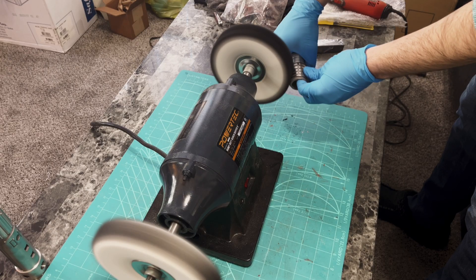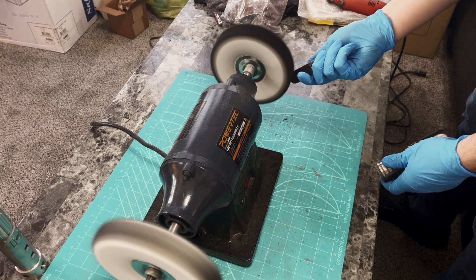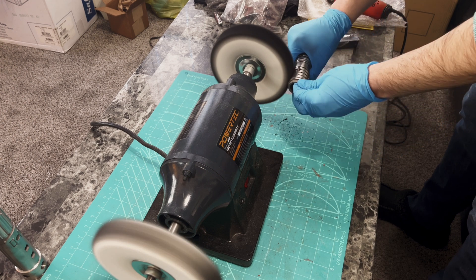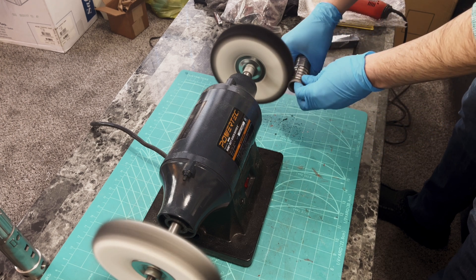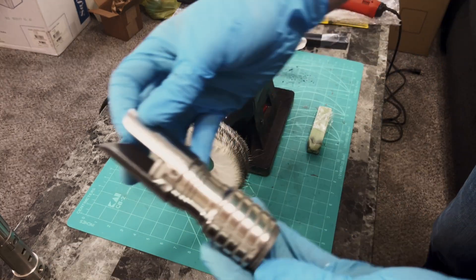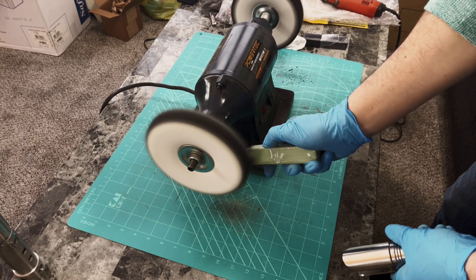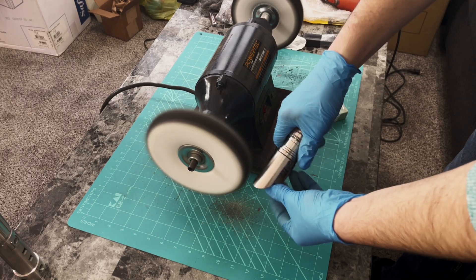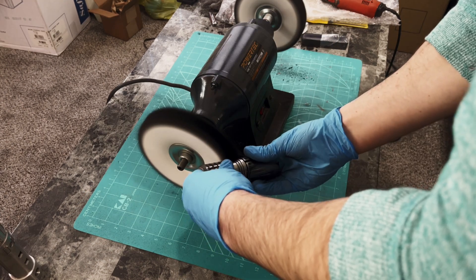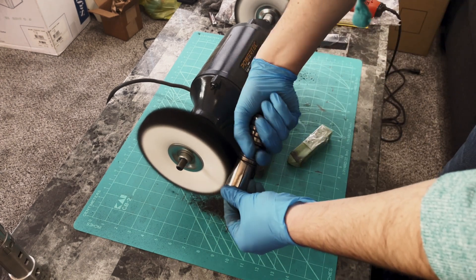After sanding it was time for buffing and polishing, which for me is a two-step process. I use a buffing wheel and coarse black polishing compound to take care of any deeper scratches left on the parts, which also prepares the pieces to be buffed with an even finer compound. After cleaning the parts with soap and water I then used a green polishing compound, which is intended to finish stainless steel parts to a high luster and mirror-like finish. I was very careful to get every crevice and cranny of each part so the finish was as uniform as possible.